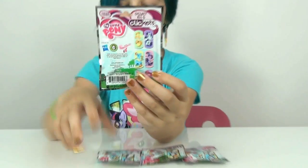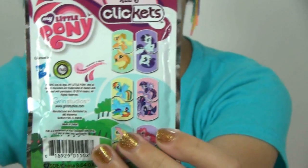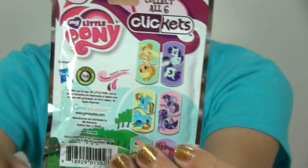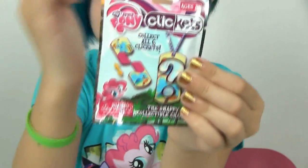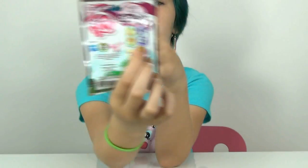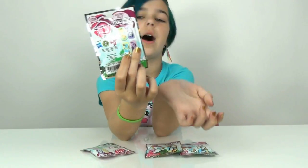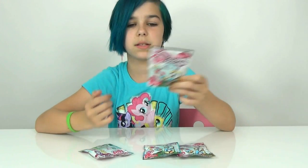Here's the back really quick. There are 6 to collect like I said, but it comes with a pair. As you can see there's like a line going through it. But as you saw in the front, it comes apart so you click them together. So I'm guessing you can mix it up - like I could put a Rarity half with a Rainbow Dash top or something, and just switch it all up so there's a bunch of different possibilities.